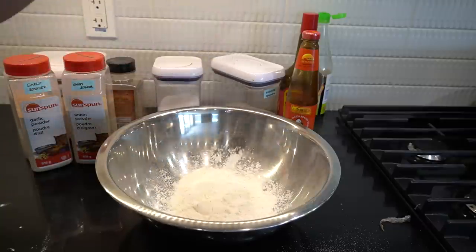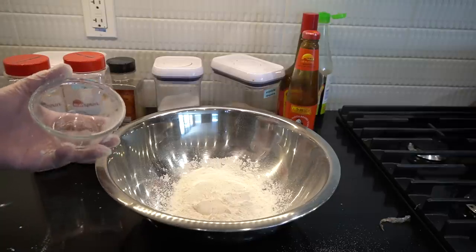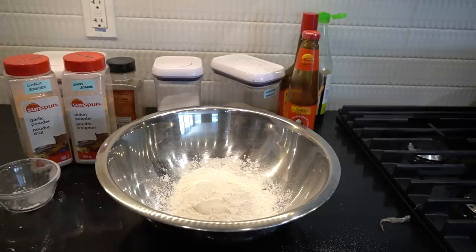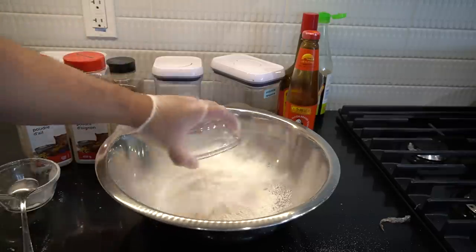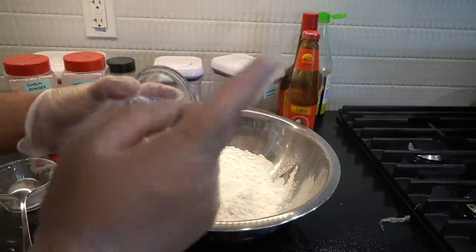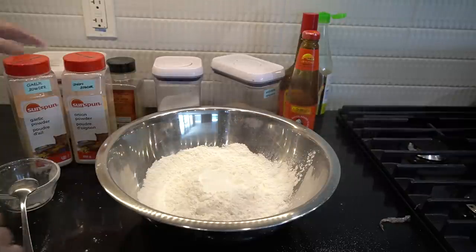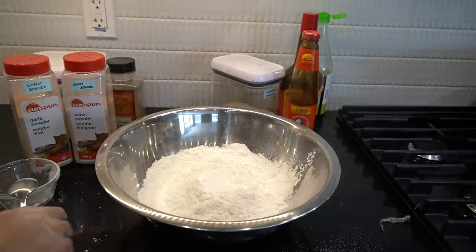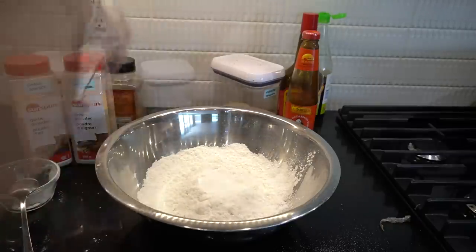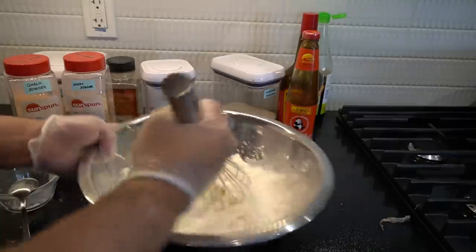Batter time. Half a cup of flour — all purpose flour — and half a cup of cornstarch in. One tablespoon of baking powder in. One teaspoon of salt in. One and a half cups of water in. Mix until combined.